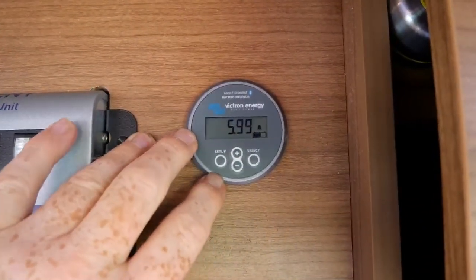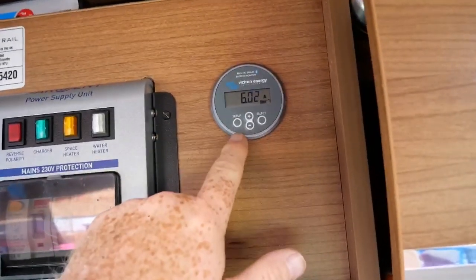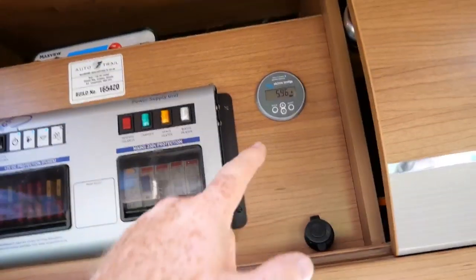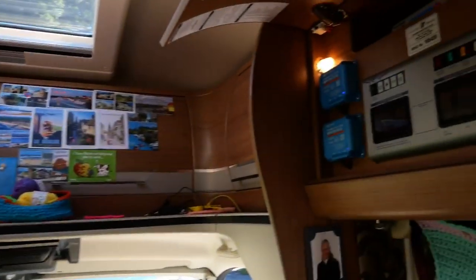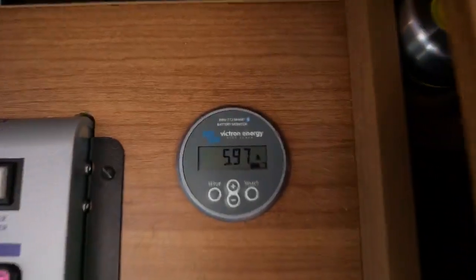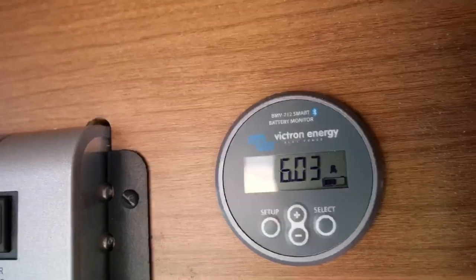The BMV-712 smart battery monitor has Bluetooth. We've got six amps dropping down slightly — I know why, it's because I've got something plugged in here that's pulling about one amp — but I'm still getting around six amps going in.